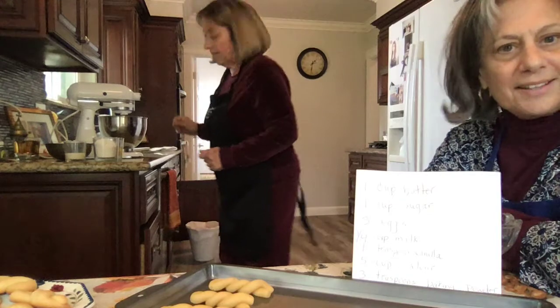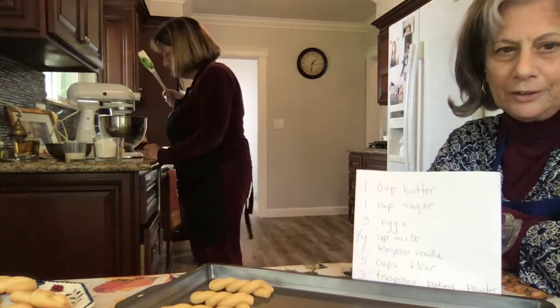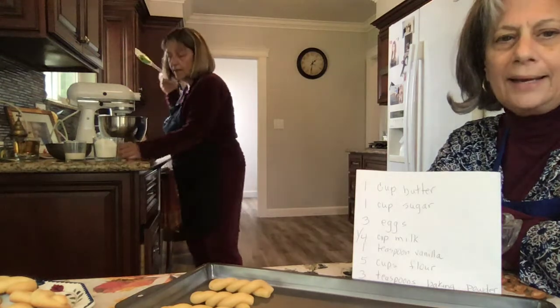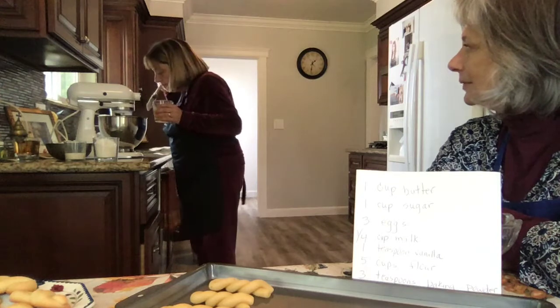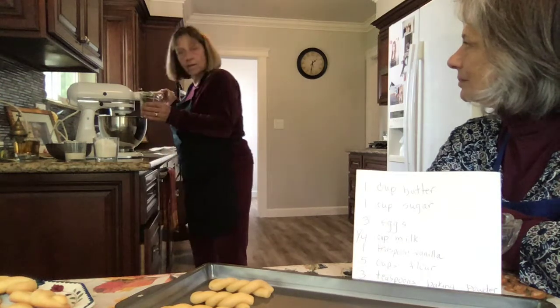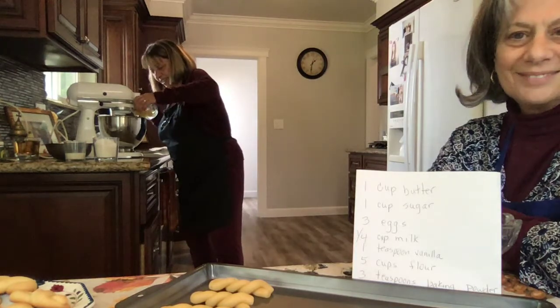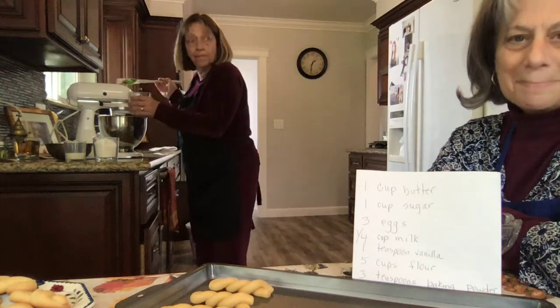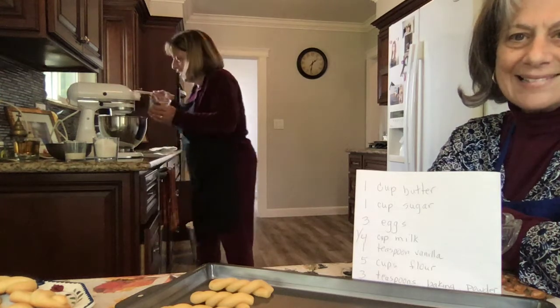When that's beaten and looks fluffy and lighter in color, you add one egg at a time — one egg, two eggs, three eggs. Not beaten, right?